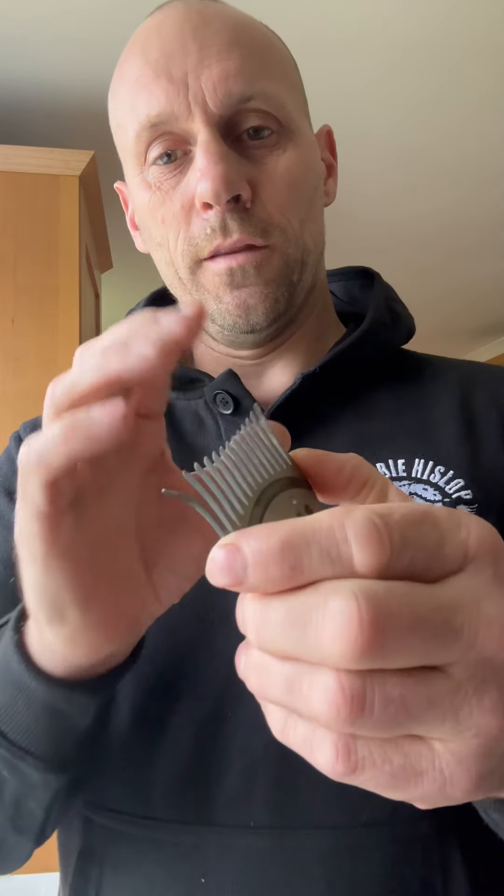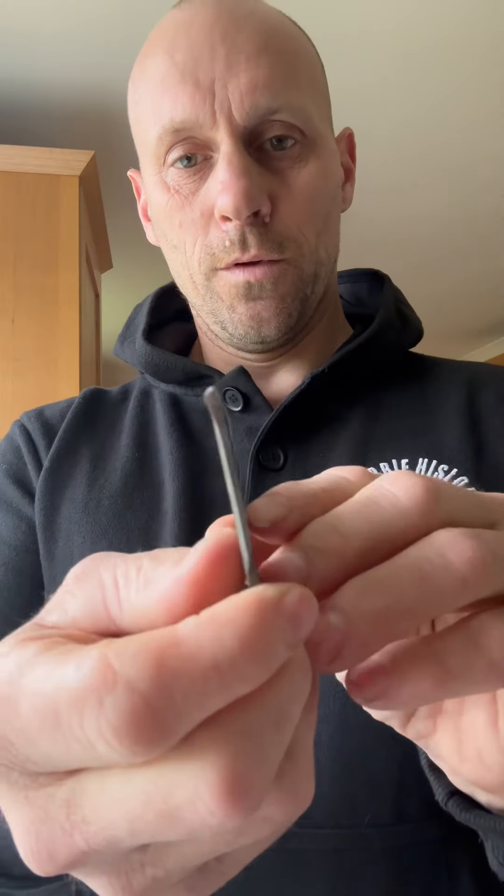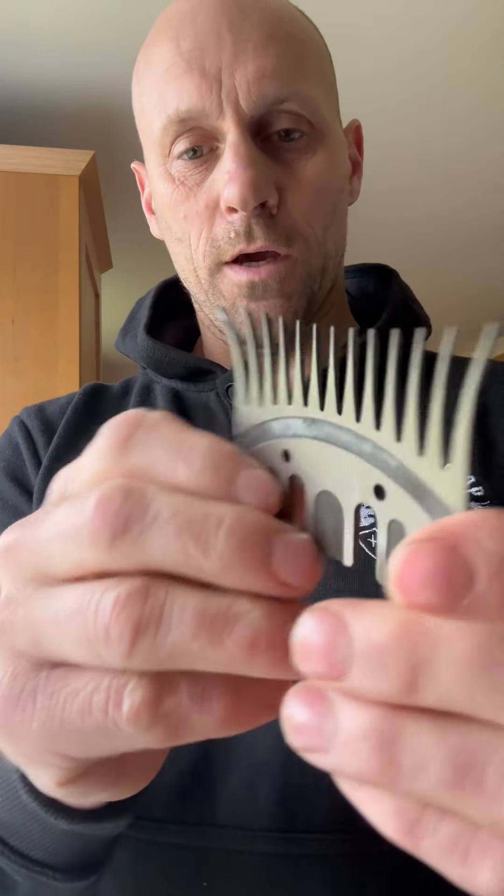A lot of people coming on courses present a comb like this and they just can't use it, so they end up throwing it aside. But at this stage, this is going to make a really good lamb's comb. I'm going to do this one up and show you the difference afterwards.